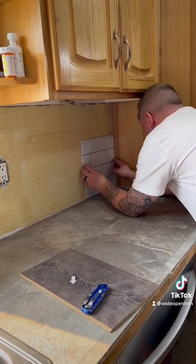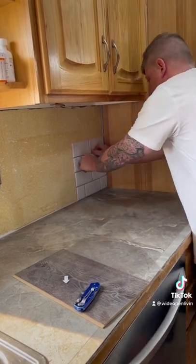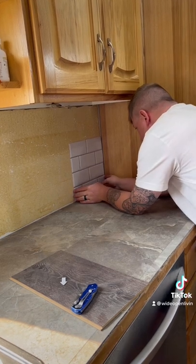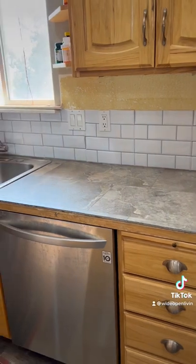I think if our wall was pre-painted or pre-wallpapered it would have stuck better. This turned out looking a little more realistic than I expected, so I wouldn't suggest this for a house, but maybe as a trailer backsplash.